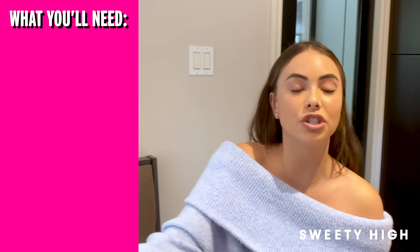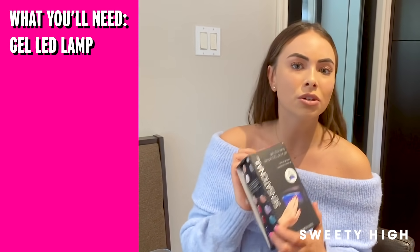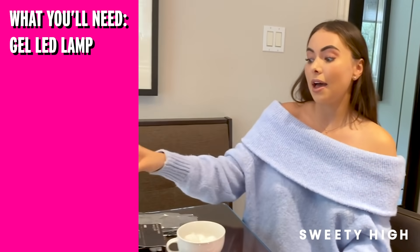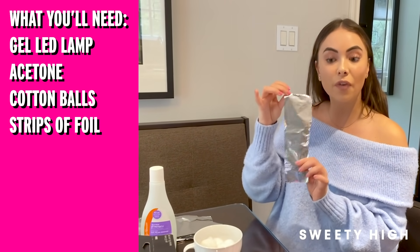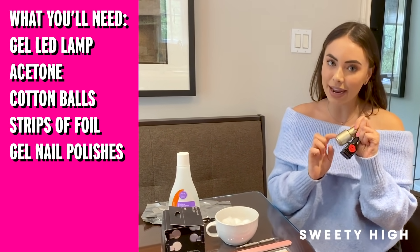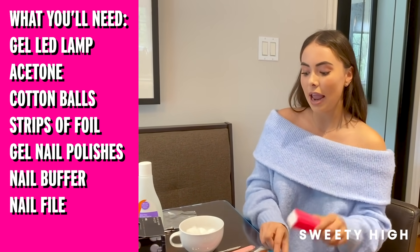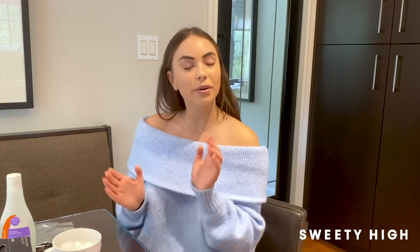What you'll need for this video is your gel LED lamp, which I got at my local drugstore — Target, CVS, Walmart, or Amazon if you're not leaving your house, which you should be. Your acetone, your cotton balls, your strips of foil, and your gel nail polishes, which I actually got at my dollar store. And a nail buffer, nail filer, and just this little nail tool that helps scrape off the excess polish.